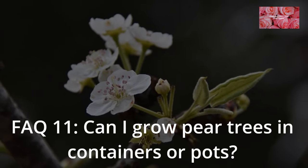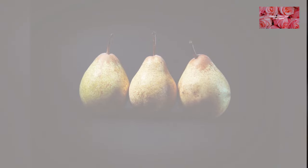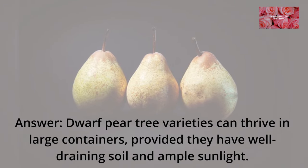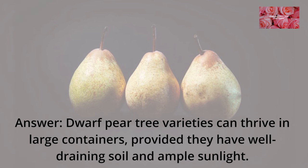FAQ 11: Can I grow pear trees in containers or pots? Dwarf pear tree varieties can thrive in large containers, provided they have well-draining soil and ample sunlight.